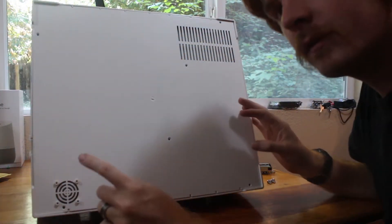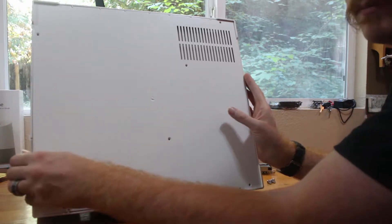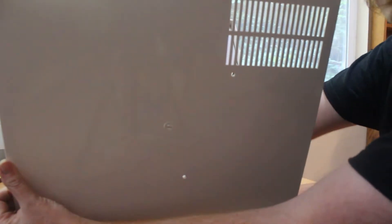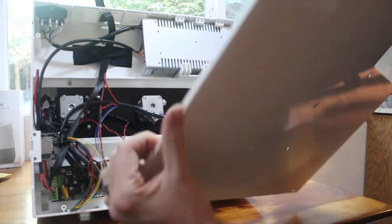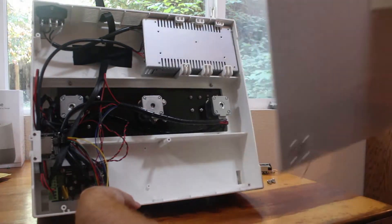Before you go ahead and pull this off, you want to be very careful because this fan right here has a very short power cable. So you want to pop it out just a little bit and get in there and unplug the cable so you don't accidentally pull the cable. It's just a little tiny connector which plugs in right down here on the bottom of the board.